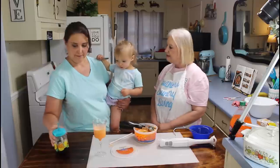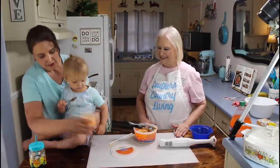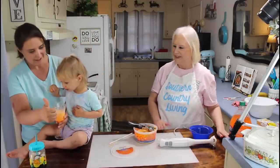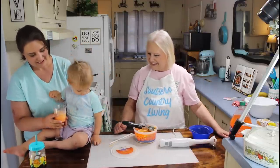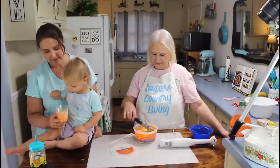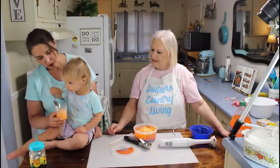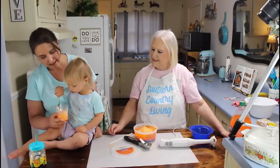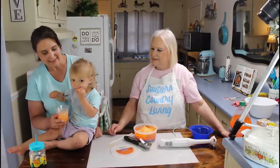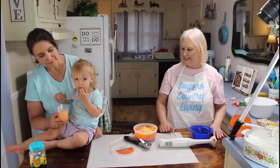I think she liked it. She didn't give us a thumbs up, but I think she liked it. I bet you could give a thumbs up — can you give a thumbs up? No thumbs up. What is that? Is it orange ice cream? Yes. Can you tell the people bye? Can you wave bye? Say bye, Pops. Bye. Say bye. Bye-bye.